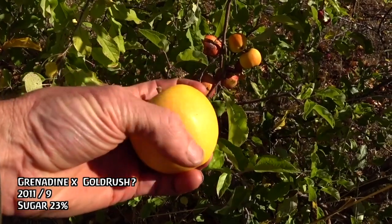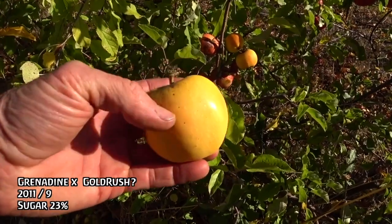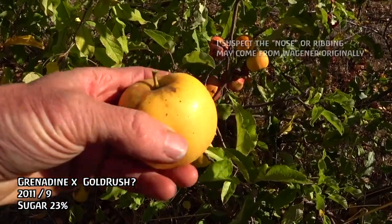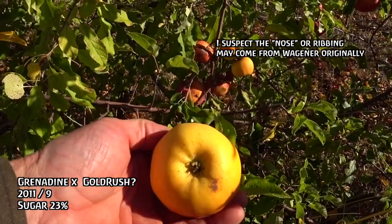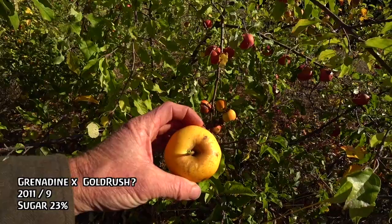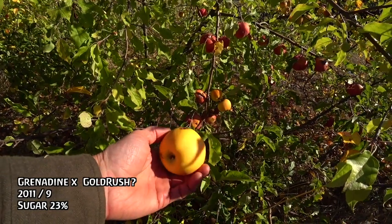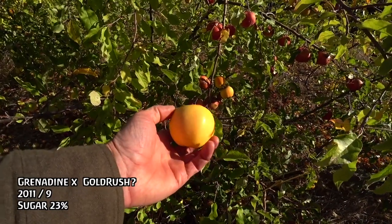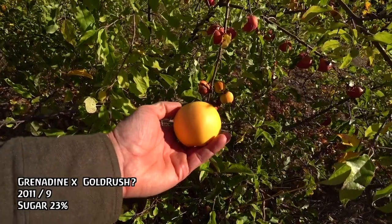You can see right here that pink blush — that's the red flesh underneath the skin. This also has some grenadine traits, like these speckles — these big white speckles. And also the nose: if you look down at it, you see how it has these ridges — that's from grenadine, and sometimes they'll be almost like a Roman nose sticking out the side. This shows traits of multiple involved parents. I'm like 90% sure this is a Gold Rush cross, and it doesn't really have that weird yellow apple taste that a lot of waxy yellow apples get. So this is actually somewhat promising.